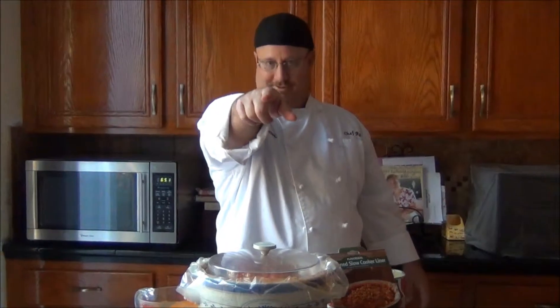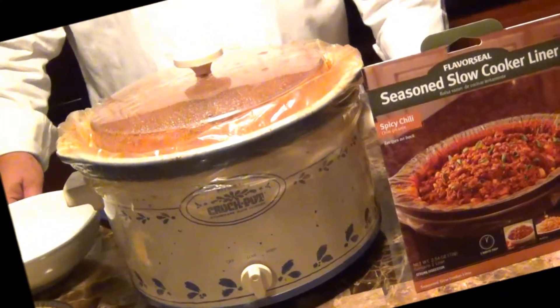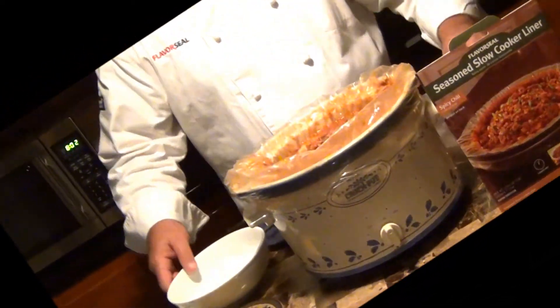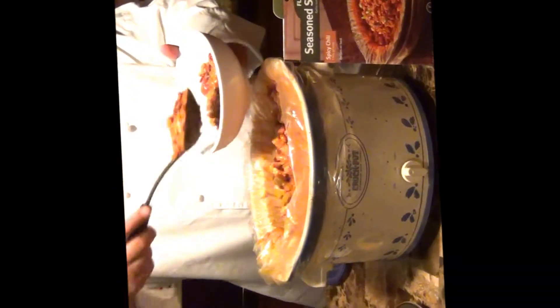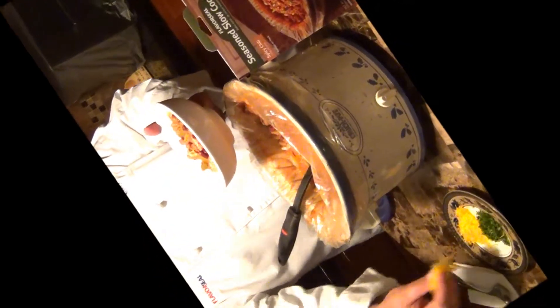We're going to see you in about eight hours — don't go anywhere — and we're going to have the world's best chili. Woo-wee, it's dinner time, I can smell the chili! Boy, does that look good. Let's dish it up. The Flavor Seal Slow Cooker Liner Spicy Chili and the Crock-Pot make the perfect pair. I bet you're watching going, 'I wish I could have some.' Well, you can — all you have to do is buy the Flavor Seal Slow Cooker Liner and have a Crock-Pot.